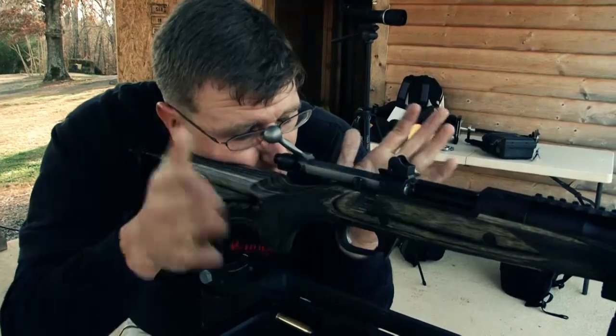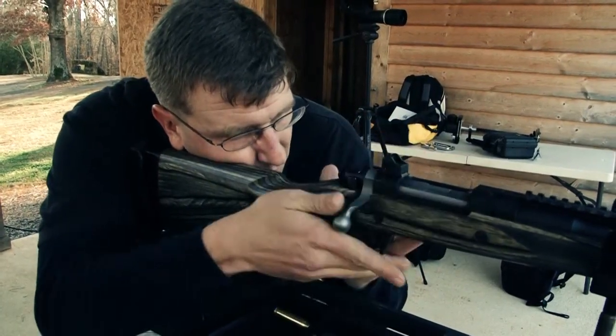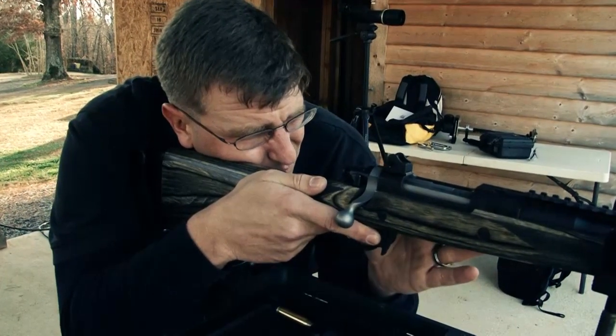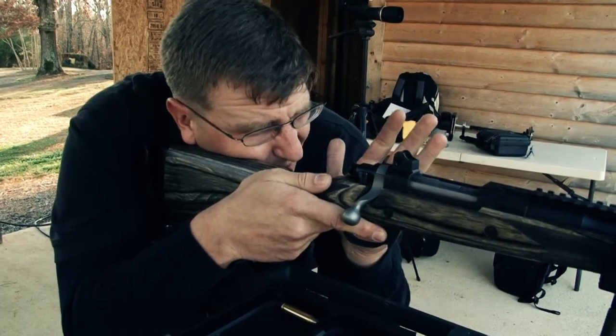Once we've got that, I'm going to make sure that we stay there. We would load the rifle, go ahead and run the bolt home. Again, double check our point of aim, and at this point I'm going to do something called checking my natural point of aim.